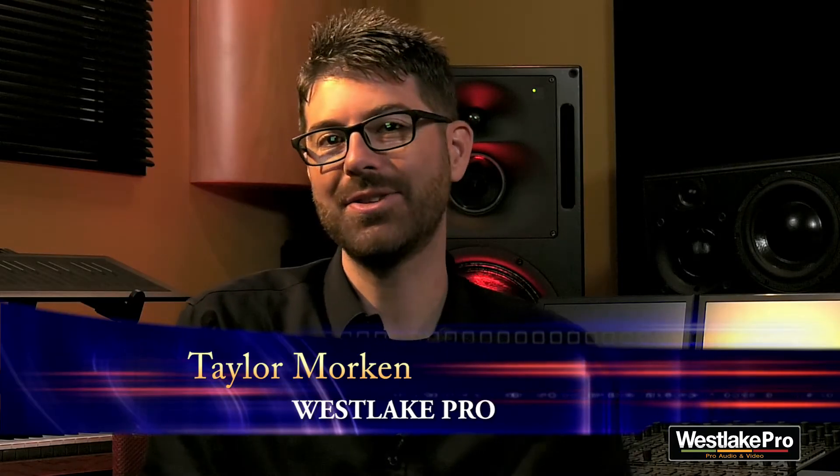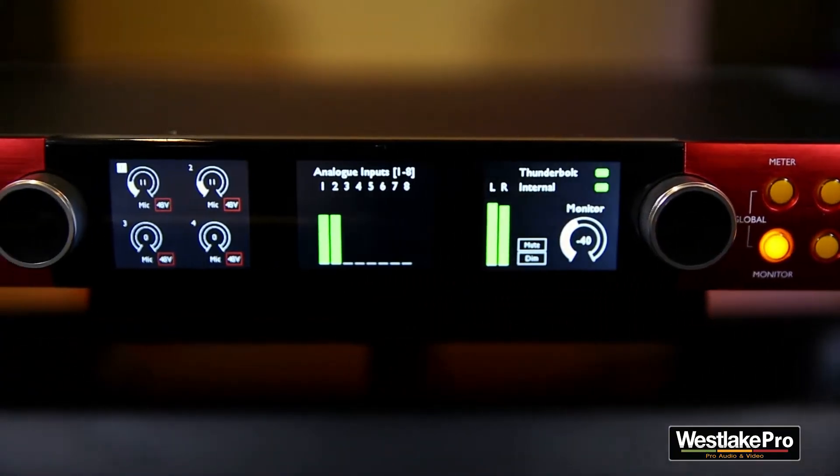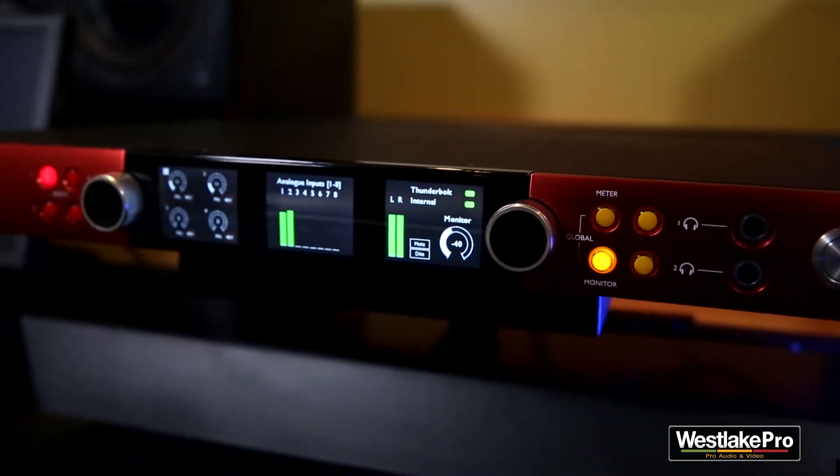Welcome to Westlake Pro. My name is Taylor and sitting next to me is John Lundeen, producer, engineer, and musician for Catacomb Recording Company. Today we're talking about the Focusrite Red 4 Pre, which is a 58-in, 64-out, Thunderbolt 2, Pro Tools HD compatible audio interface, all with Dante network connectivity.